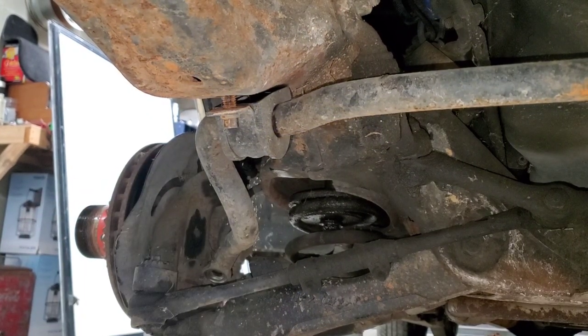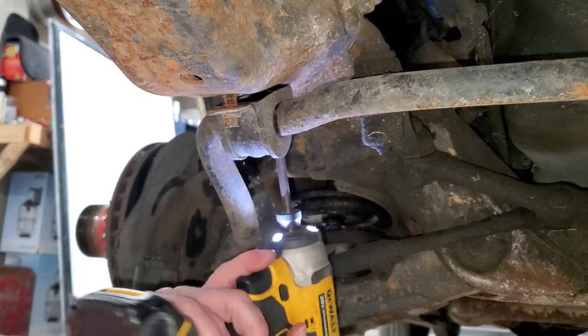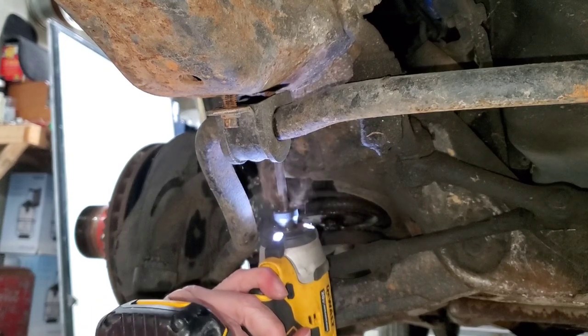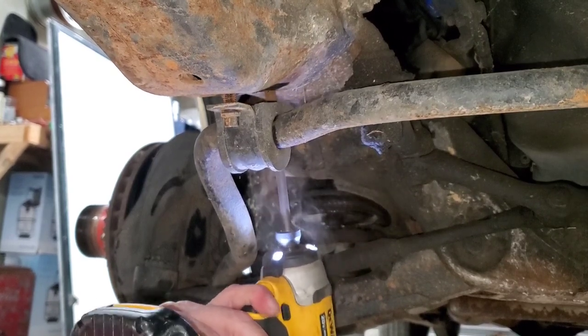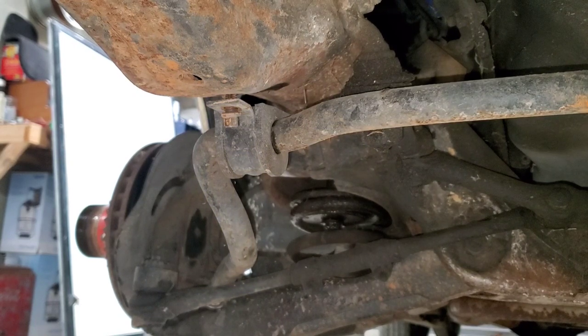Dropped it. I dropped it like it's hot. Let's see if I'm going to break the other side loose.